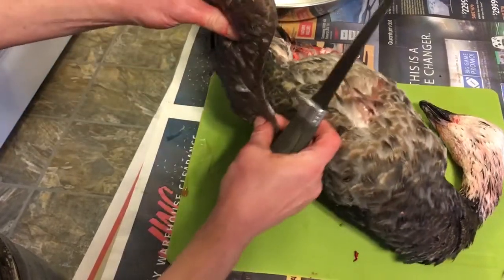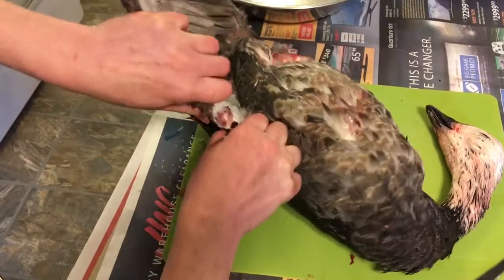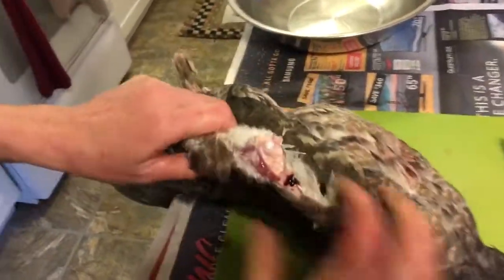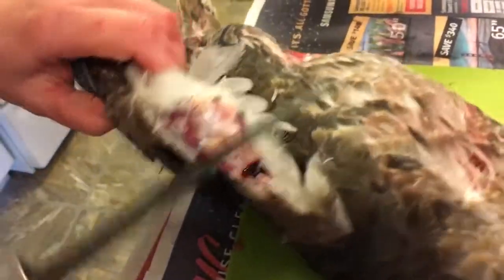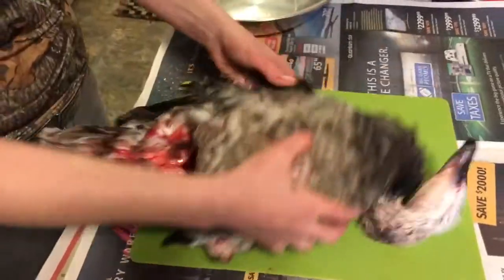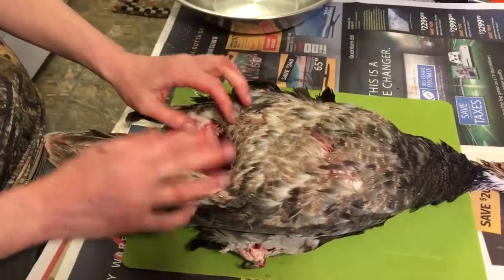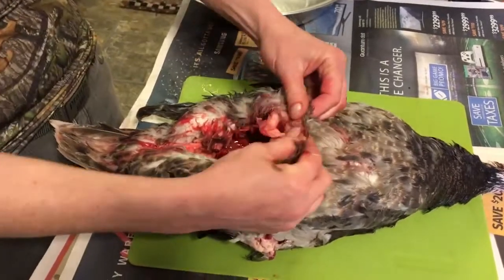At this bend here, this is just a flap of skin — you're just going to cut down through there, and then bend back right at the joint. Then you can just cut the remainder of the way through the joint. Do that on both sides. You can do this with a whole bird that's not gutted — the technique is the same, but these are just gutted because we left them overnight.